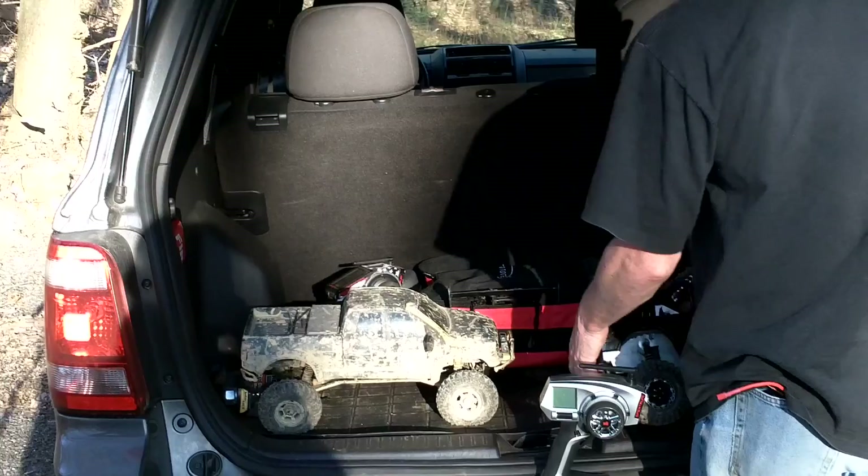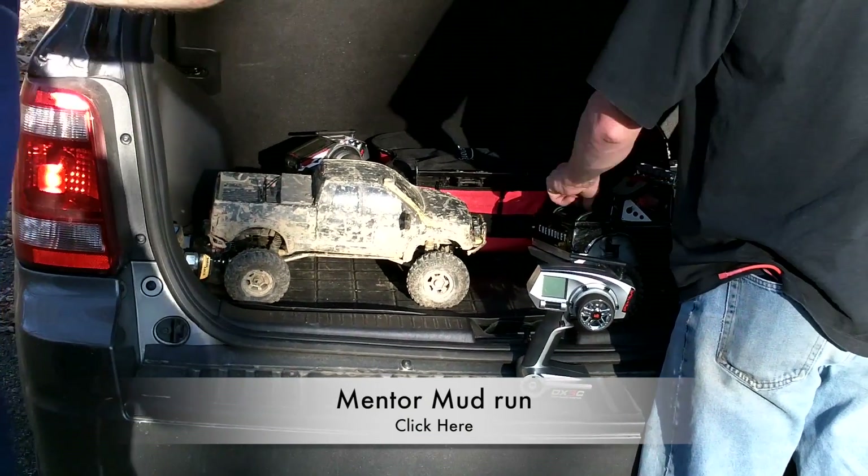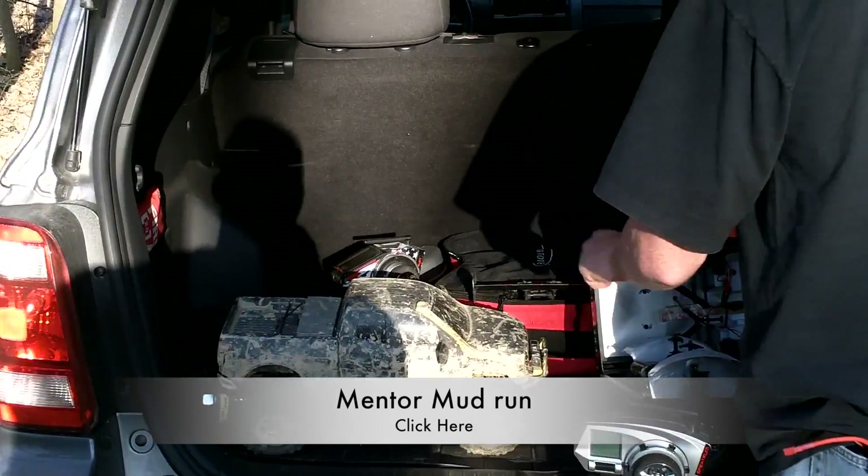I think I fixed whatever fell apart on it last time. — You hope. — Yeah, still isn't clean yet, but hey, whatever. That was from your trip in Ohio, wasn't it? — Yeah, up in Mentor I ran that.